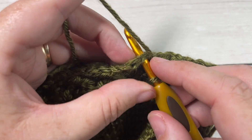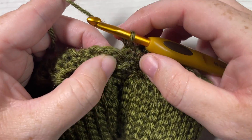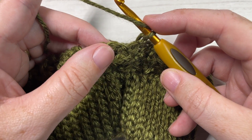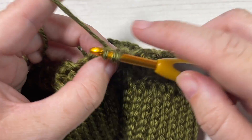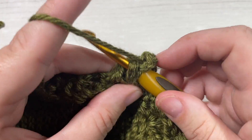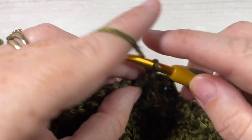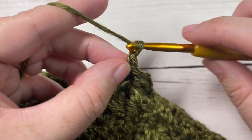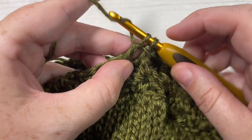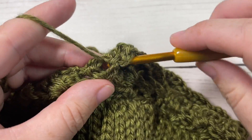At the end of round three, join with a slip stitch into the top of your first double crochet stitch, chain one, and turn your work. For rounds four through twenty-two, you're simply going to repeat round three: in each chain two space work two double crochet stitches, chain two, and front post single crochet around the post of the next stitch. If you'd like to change the height of your hat, simply work more or fewer rounds before you finish off.